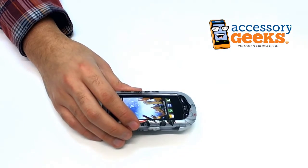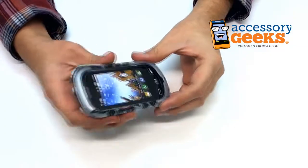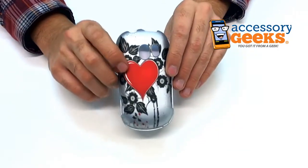Hey guys, Camera Geek here from AccessoryGeeks.com, showing you today the LG Extrovert Rubberized Hard Case with flower or leaves and heart design.